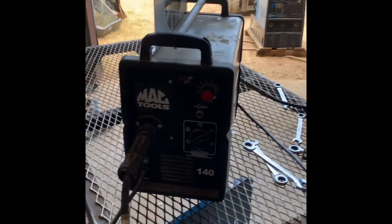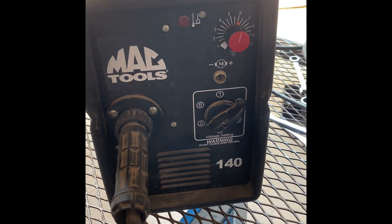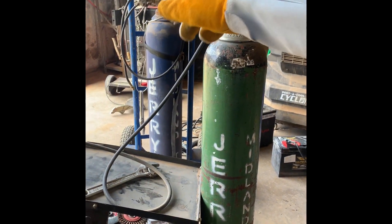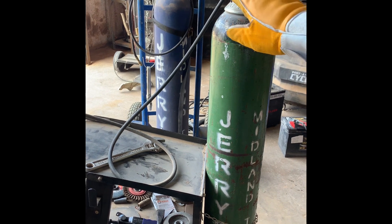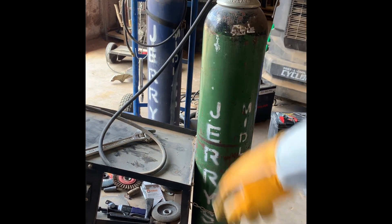Look at the dull color of the metal, look at all the porosity inside there. We changed nothing on the machine — voltage and wire speed are exactly the same across both welds. The only difference is the gas. We also used both regulators to rule those out. This tank is the one giving us our porosity, so we're going to take it back and get another tank. No big deal — happens. Take it easy.